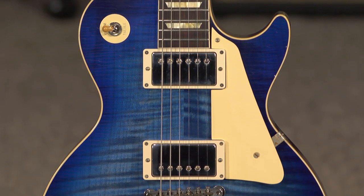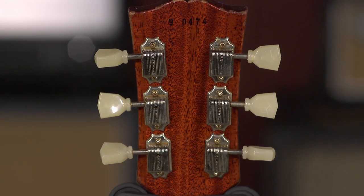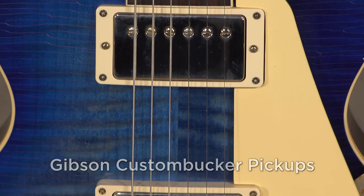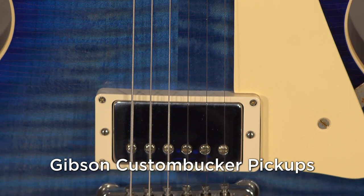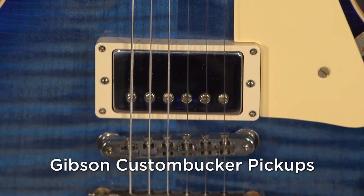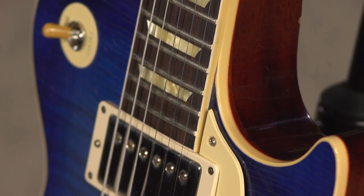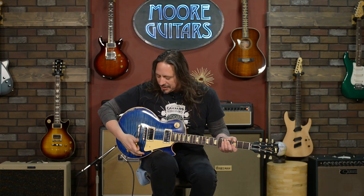Really nice to see the finished product when you get to have your hands on the raw materials. This is a 59 Custom reissue with the Blue Burst. We had it aged. It's got the un-potted 59 Custom pickups in it, Carmelita neck carve. These guitars are for your not-typical Les Paul — something that just feels like a vintage bomber jacket that's perfect fitting, already broken in. This is it.